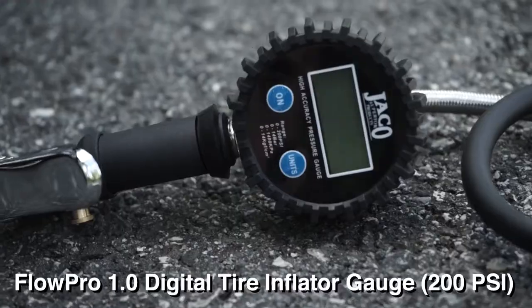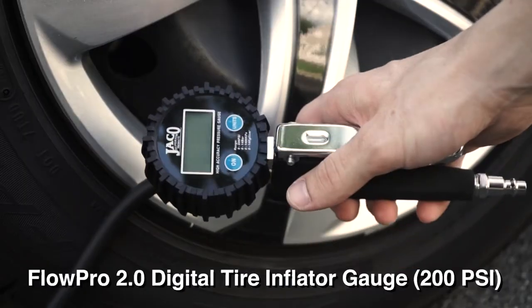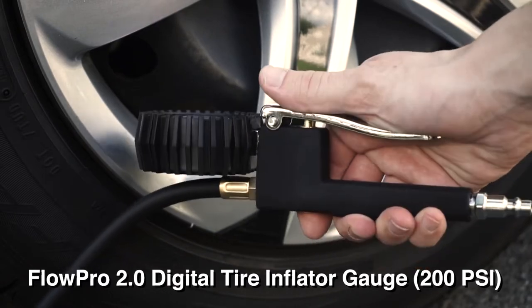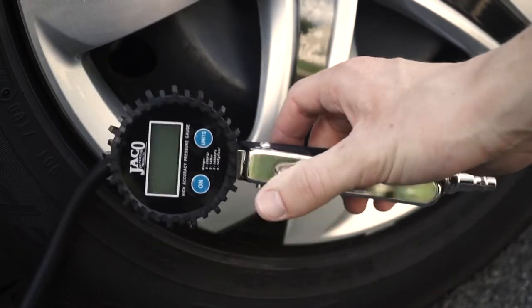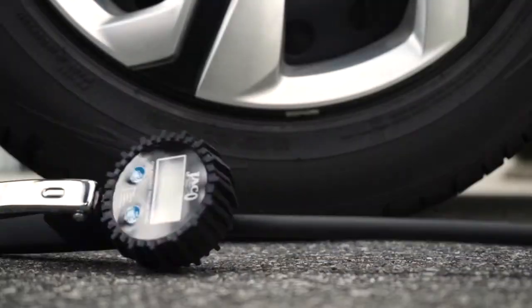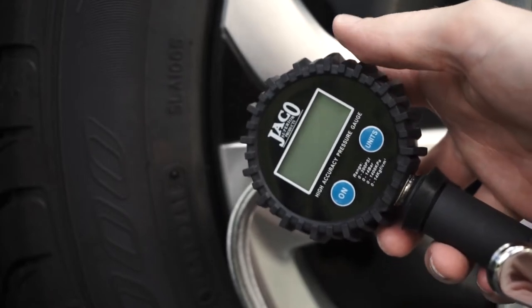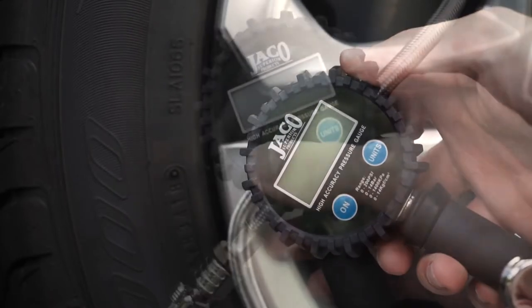The Jayco FlowPro Digital Series Tire Inflator Gauge features a highly accurate digital 0-200 PSI gauge and is currently available in our 1.0 and 2.0 models. Built for all-day performance in the garage or shop and engineered from premium steel and brass components, the FlowPro Digital Series Inflator Gauge is a tool that feels solid in the hand and is protected from accidental drops and storage with a rubberized shock-resistant protective guard surrounding the gauge head.